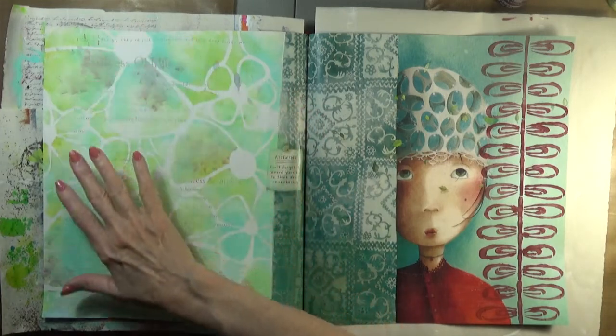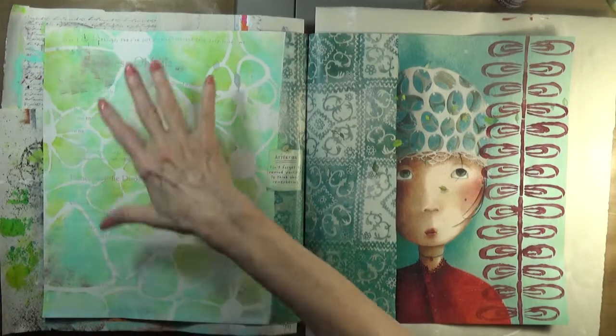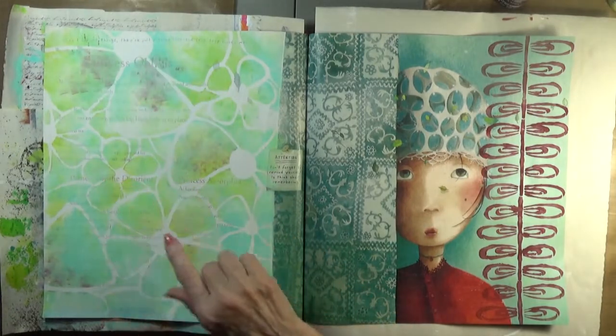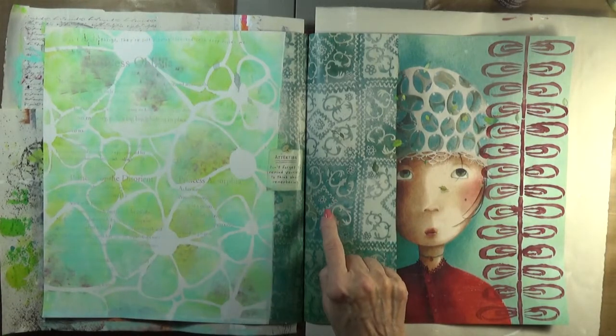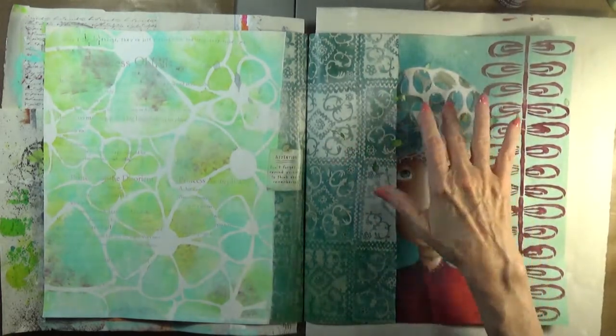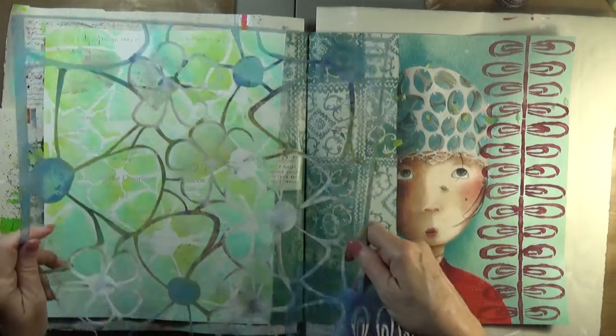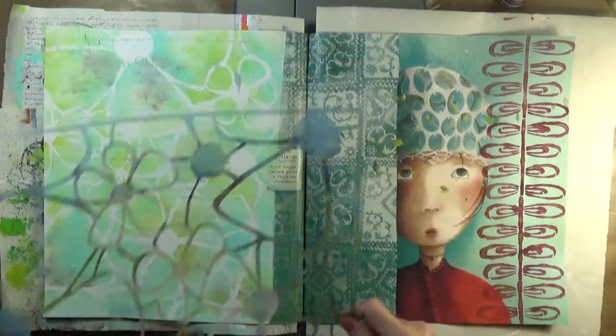This section of the spread was very just plain white paper with text, so I decided to play up these primary colors on this page and I dug deeply and I found this light and airy flower stencil.